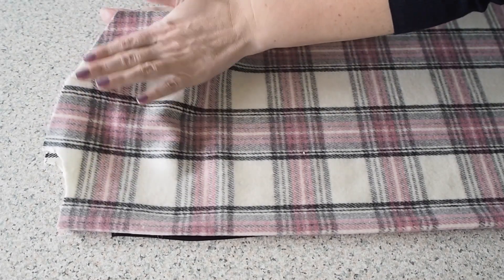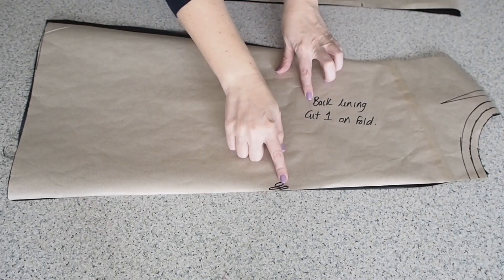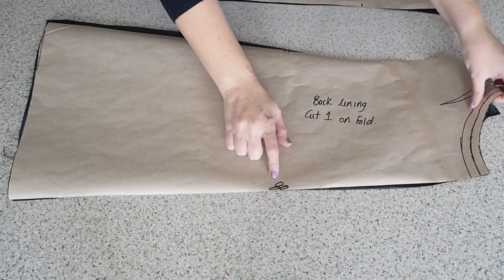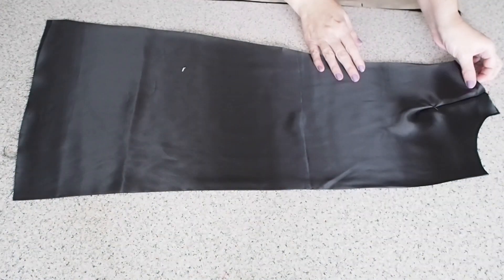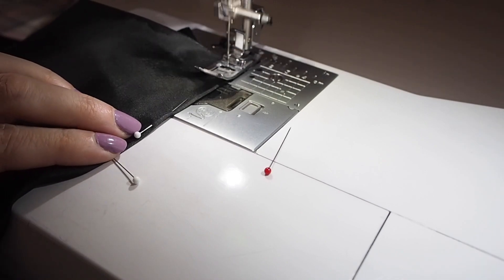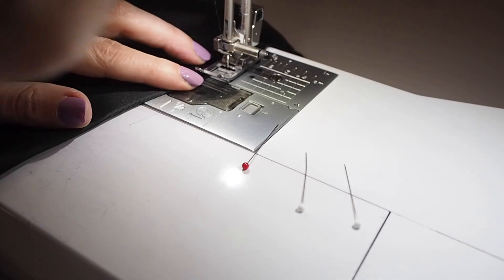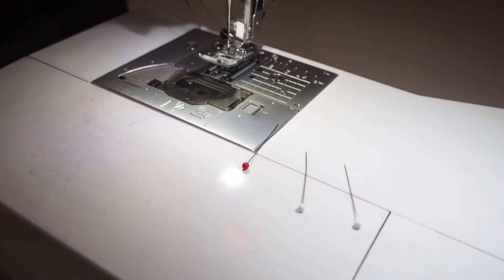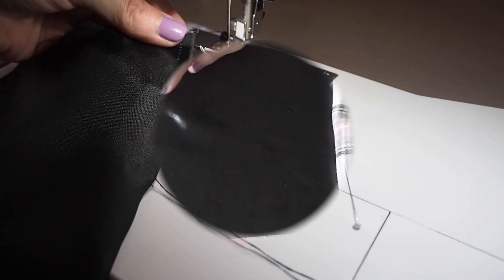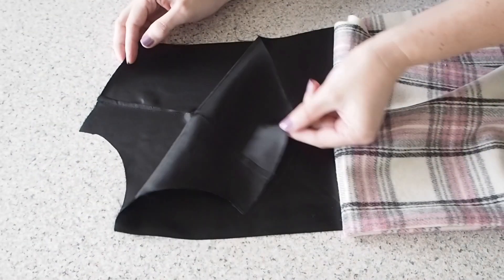I just need to tie off those threads and give the whole thing a bit of a press, which you can see I've gone ahead and done here. For the lining, I've gone ahead and cut this out off camera. I've pinned up my dart and I'm stitching here in exactly the same way as I did the outer fabric. Backstitching at the start, pulling my threads at the end. And just like before, I'll tie those off and give the whole thing a nice press.